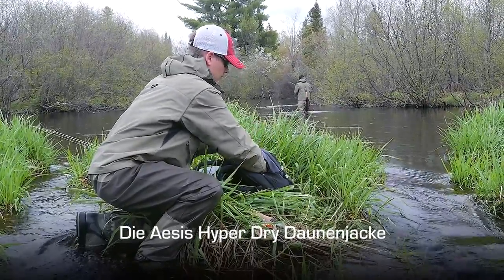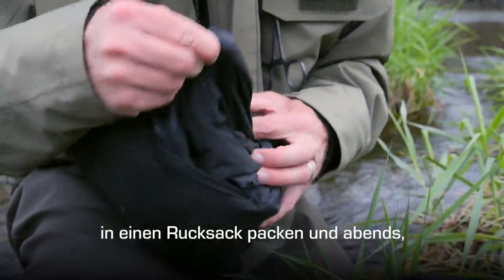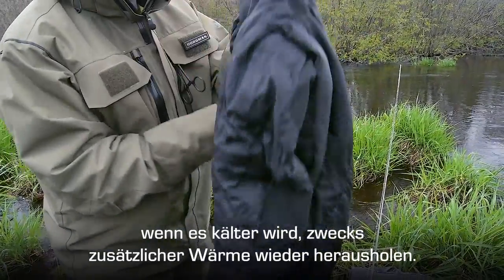The ACES HyperDry Down Jacket also stuffs into the lower hand warmer pocket, so you can pack it away in a day pack and then pull it out in the evenings when it starts to get colder and you need added warmth.